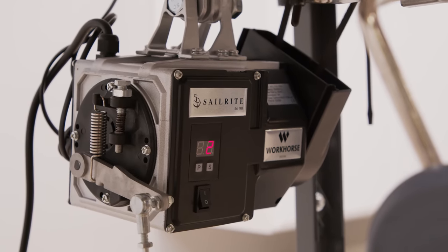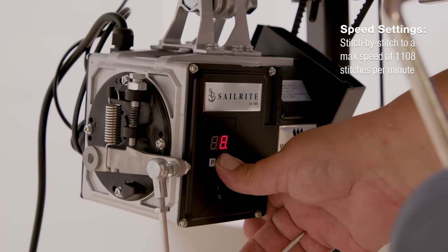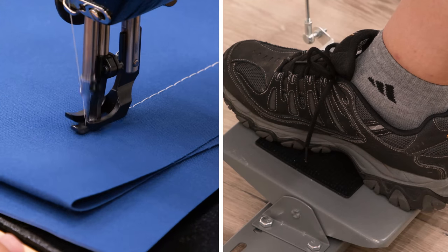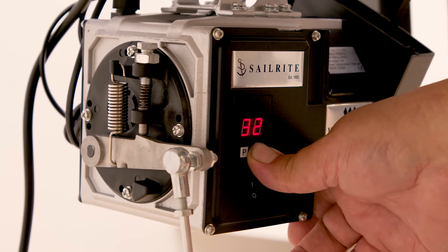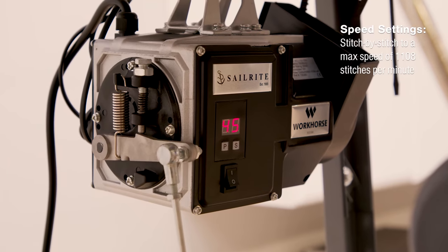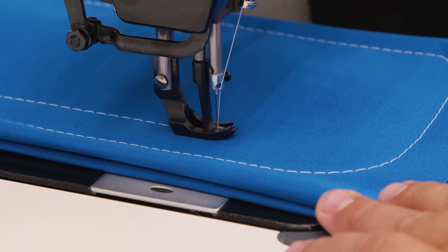The workhorse servo motor features fully adjustable speed settings. We have set our maximum speed here to 10 on the servo motor; when we press on the treadle fully, the sewing machine top speed is only about 246 stitches per minute. Want to still do one stitch at a time? No problem — just press lightly on the treadle. Or set it for 45 and sew 1,108 stitches per minute. But no matter what speed, you still have the control to do one stitch at a time if you like.